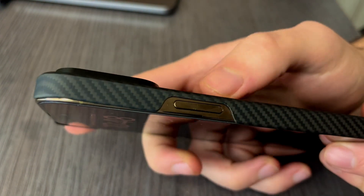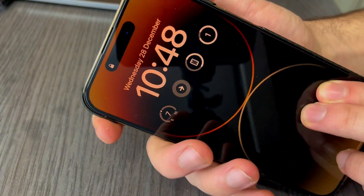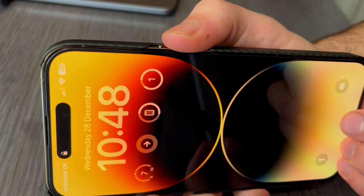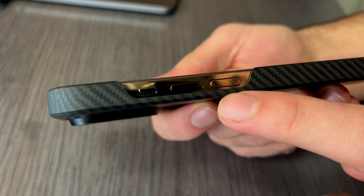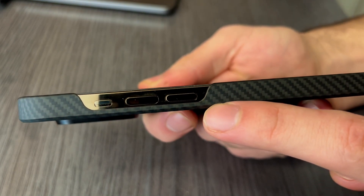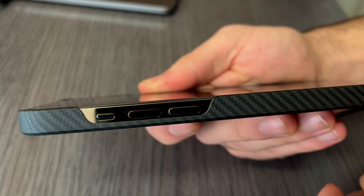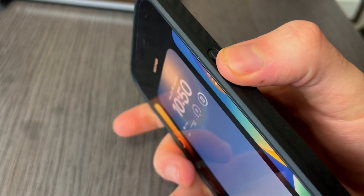This case also annoys me with the buttons, because it has a very weird design for them. Half of the edge is covered with the case, but the other half that has the button is not covered, so when I try to press the button I'm actually pressing on the case itself rather than the button. Finding and pressing the buttons is not as easy as with other cases I've used.